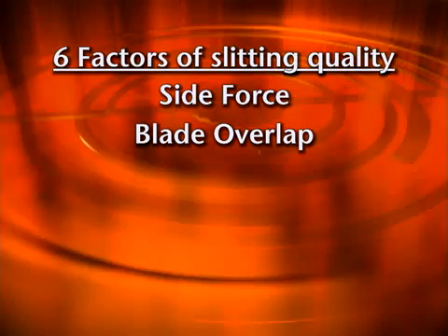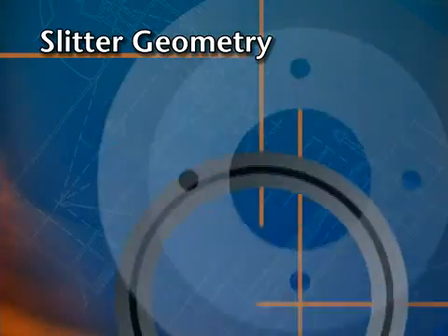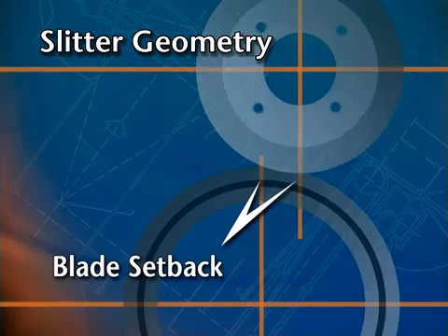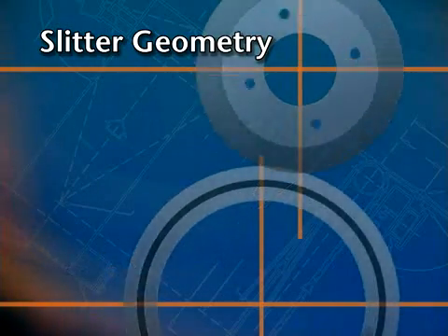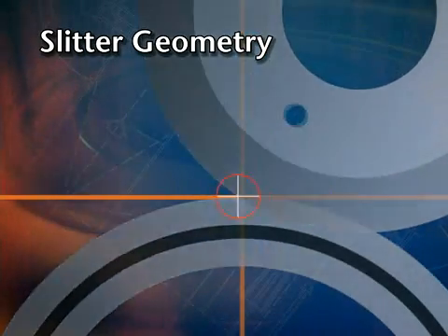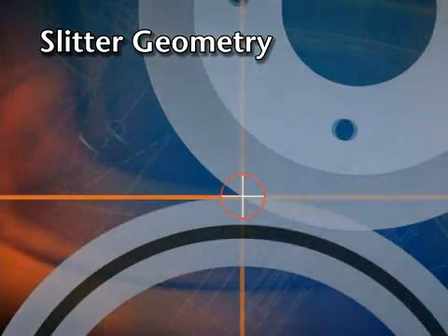One of those factors is slitter geometry, which involves the positioning of the axis of the upper knife in relation to the axis of the anvil knife. The setback value of the knife holder is one aspect of slitter geometry. Although this setback value is established when a slitter is built, it assumes that a specific blade overlap will always be used. If that precise overlap is not set every time, then the geometry of the nip point will not be consistent. With auto-calibration of the overlap, proper blade setback is guaranteed every time.